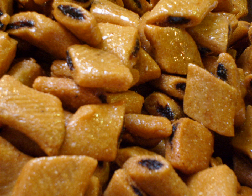Among Algerian Jews, Makrode is traditionally prepared for Rosh Hashanah, the Jewish New Year.